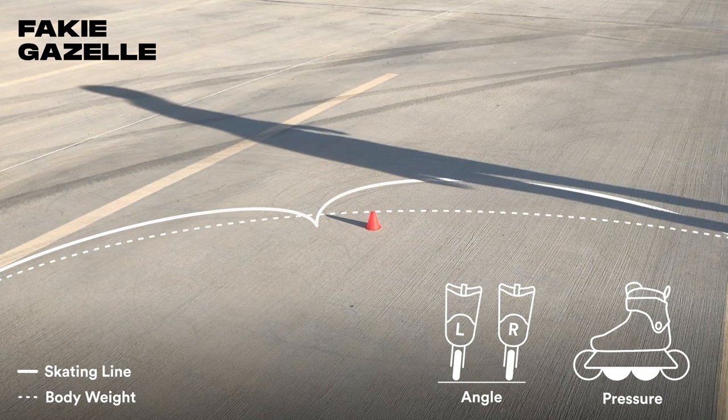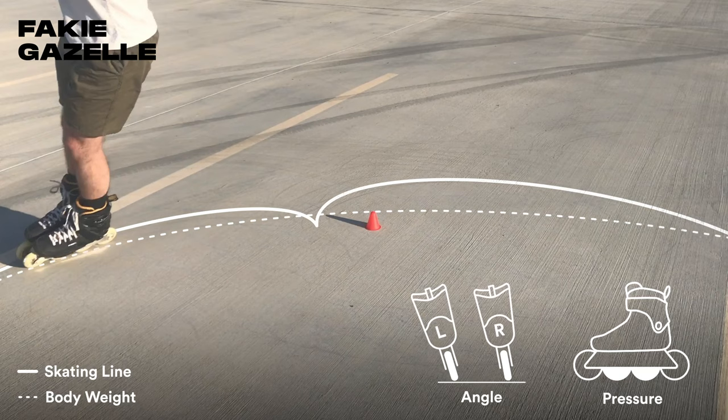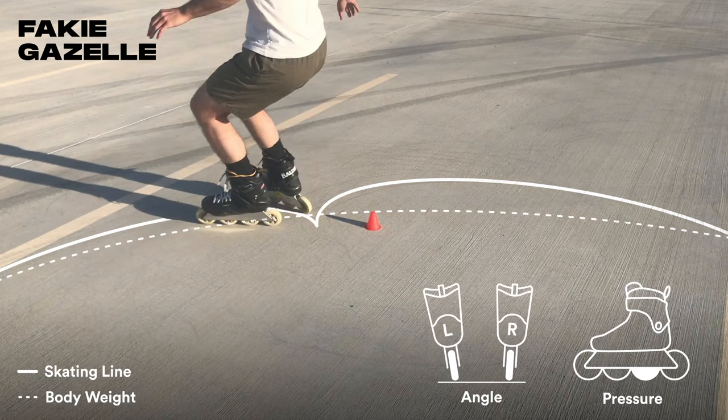Here's a closer view of the skates showing the path they follow, the lean angle, and where weight and pressure are applied. Begin the turn by leaning on the edge of your wheels, then shift pressure to your third wheels to pivot forward and exit on the opposite edge.